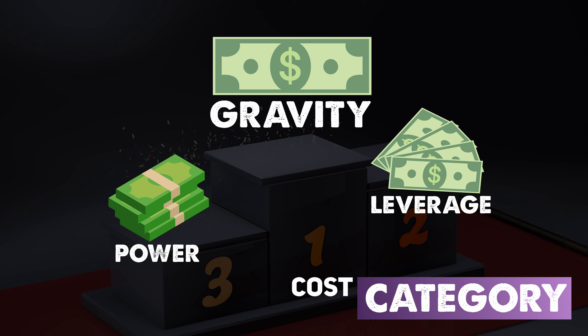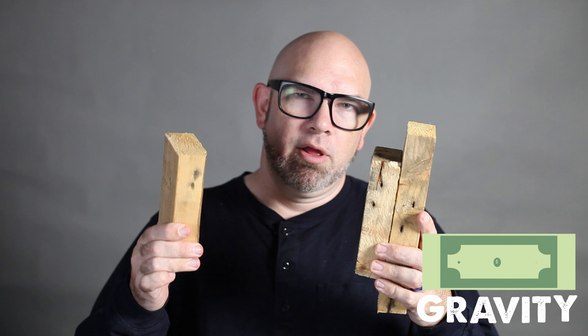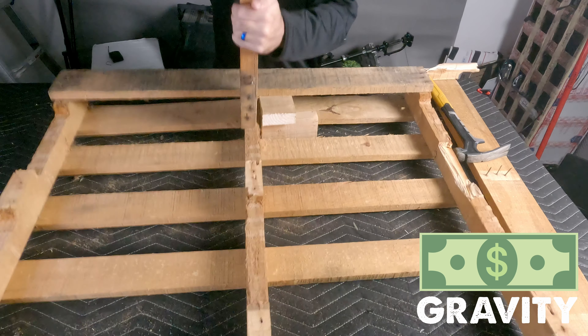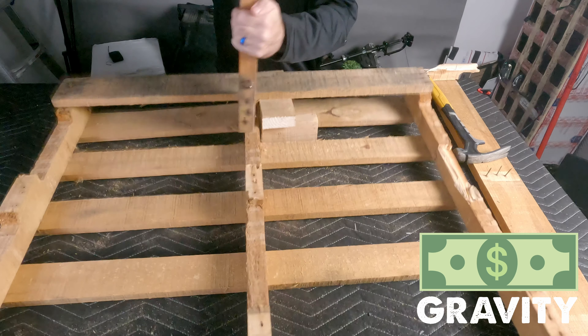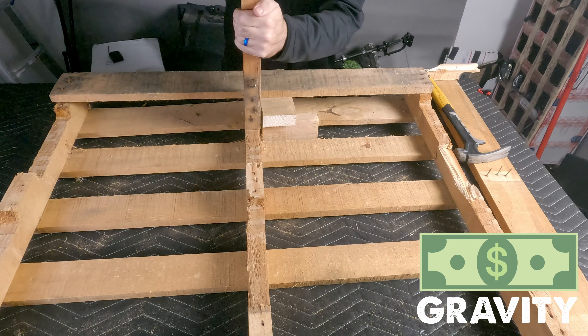Next we have our cost category. The first place winner is the gravity method. Even if you had to buy a whole 2x4 to make a few scraps of wood, you could get that 2x4 for less than $4, which makes it our cheapest method overall. Since gravity is doing most of the work, you could even avoid using a hammer and just use a rock or any other object with some weight to execute the board separation.